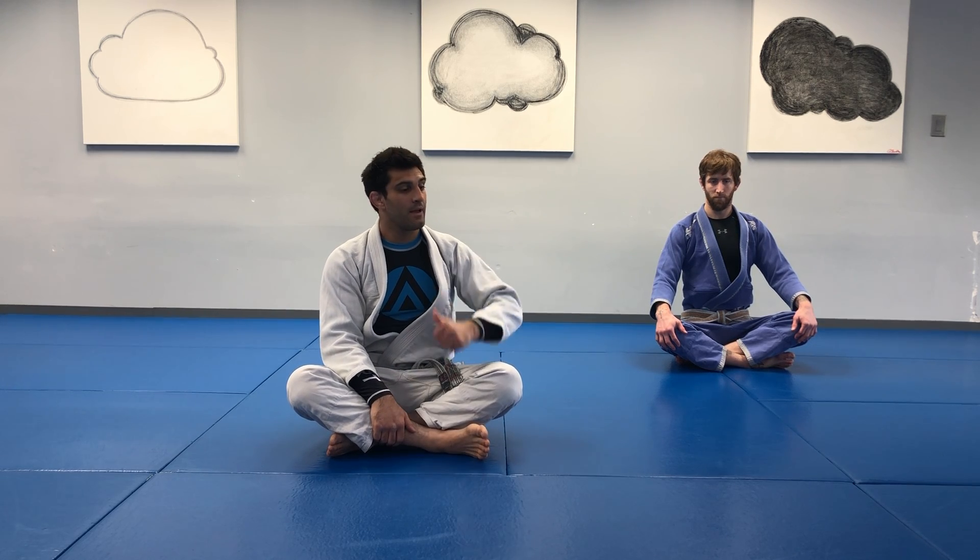Hey everyone, Steve here with Kev and welcome back. We were finishing our deeper dive into back defenses last time. This time I want to focus on our back offense.